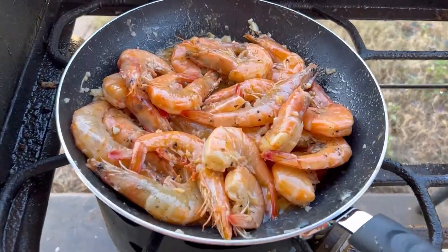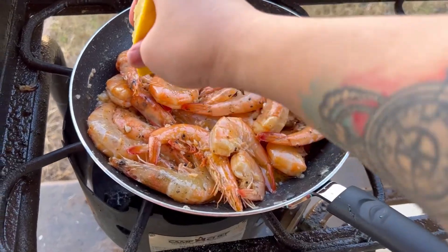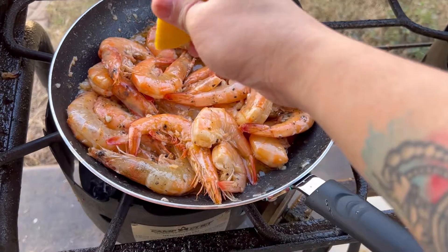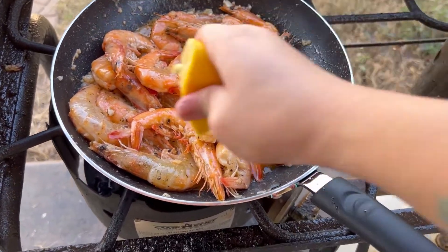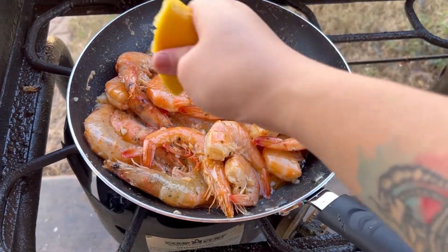I think it's time for me to add some lemon. I like lemons, so I'm just gonna pour a little bit — it should add a little bit of flavor.